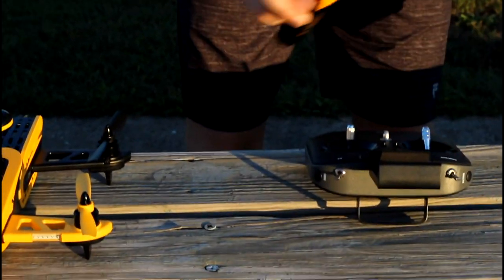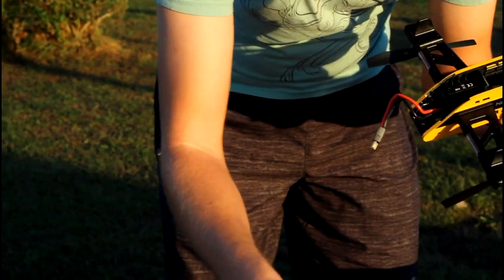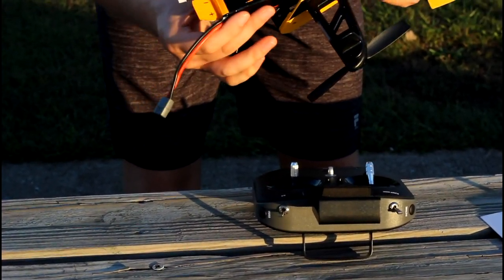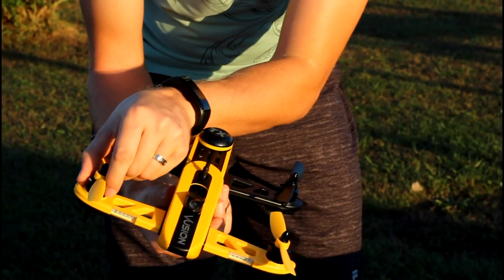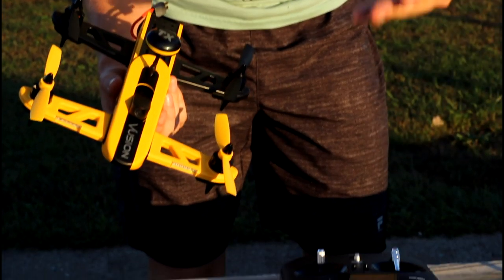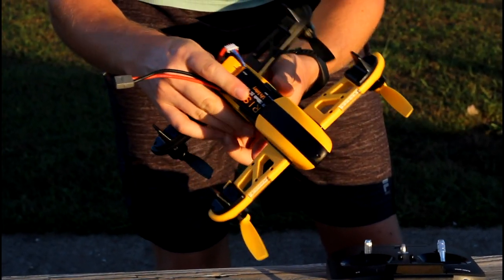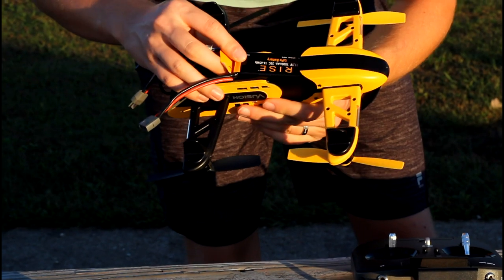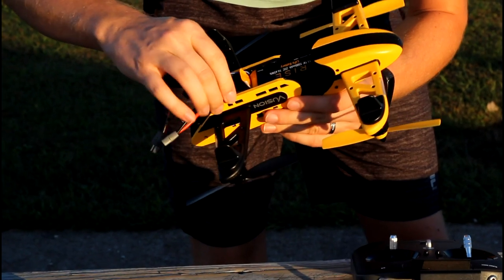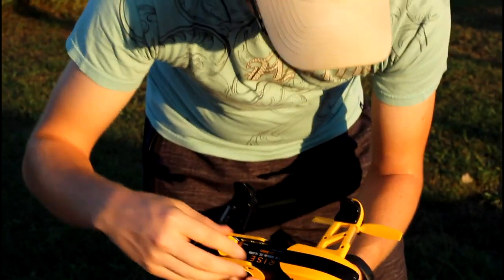We'll do that in a later video. To do the sensor calibration, we first take the panel off. Transmitter always goes on first on any hobby-grade vehicle — if you put the battery in first and it's not set up right, the motors could spin at full throttle and really hurt you. So it's very important that you always turn the transmitter on first. We're throttled down.